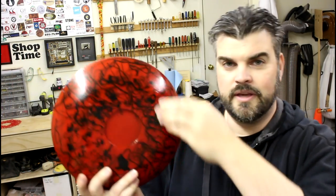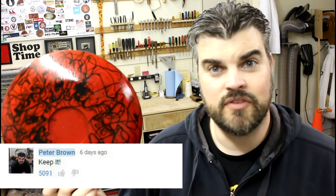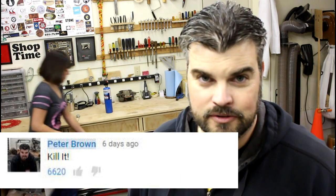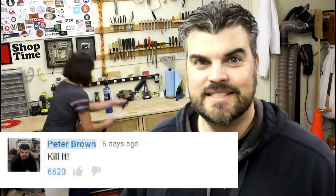In the last video I made this bowl with the hot glue gun technique on the back, and at the end of the video I asked whether or not we should keep it or kill it. Now 5,000 of you said keep it, but 6,600 said kill it — so we're going to kill it.